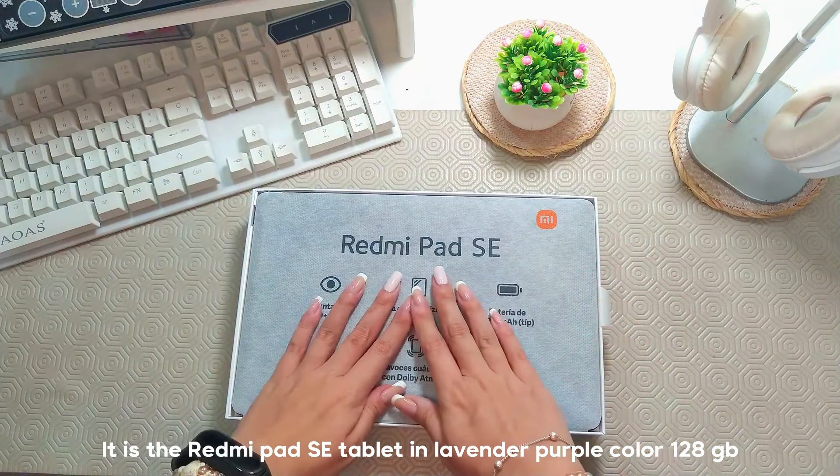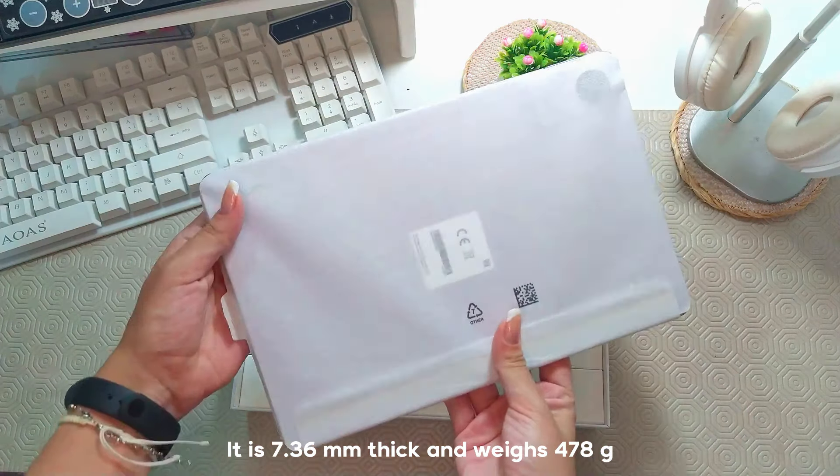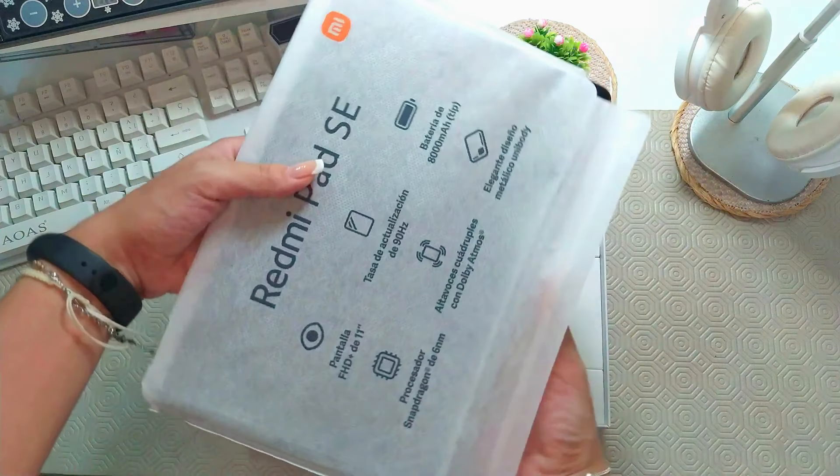This is the Redmi Pad C, color lavender, 128GB. Its thickness is 7.36mm and it weighs 478g.